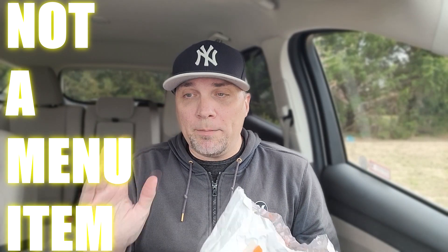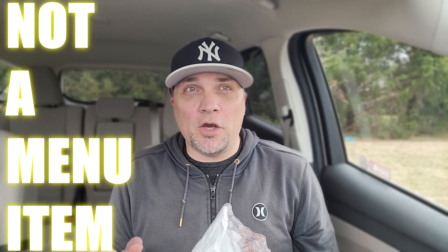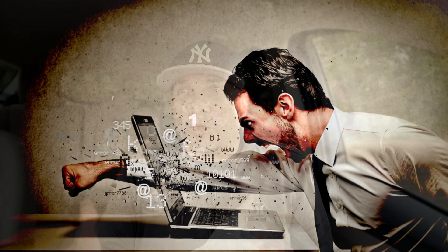Let me just start off this video by saying this item is not available on the menu over at Burger King. I'm getting that out of the way. No matter how many times I say it in a video, people always will say they can't get that near me, or what's this about, or you're just making up your own sandwich. Yes, I'm having a little fun with the product they have on the menu.